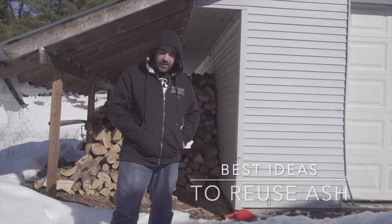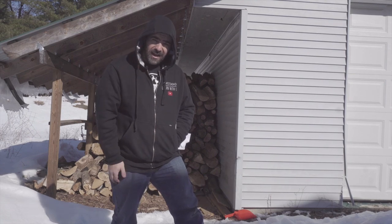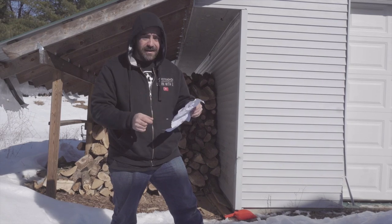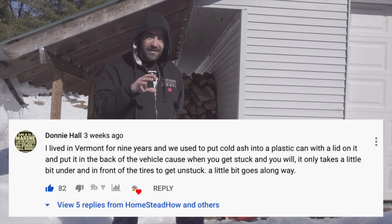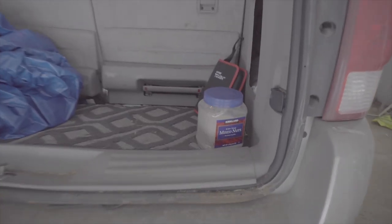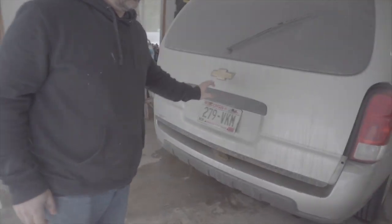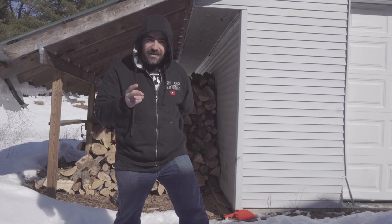So without further ado, let's go over some of those top comments. There were 1,200 comments — I went through and picked the best ones, those with the most likes and the ones I thought were best. Number one: a couple of people suggested taking a small container, putting your ashes in it with a cover, and keeping it in the trunk of your vehicle. When you get stuck in the snow here in Wisconsin, you can put some of that ash under the tires for traction. Got a lot of upvotes — people saying it works really well.